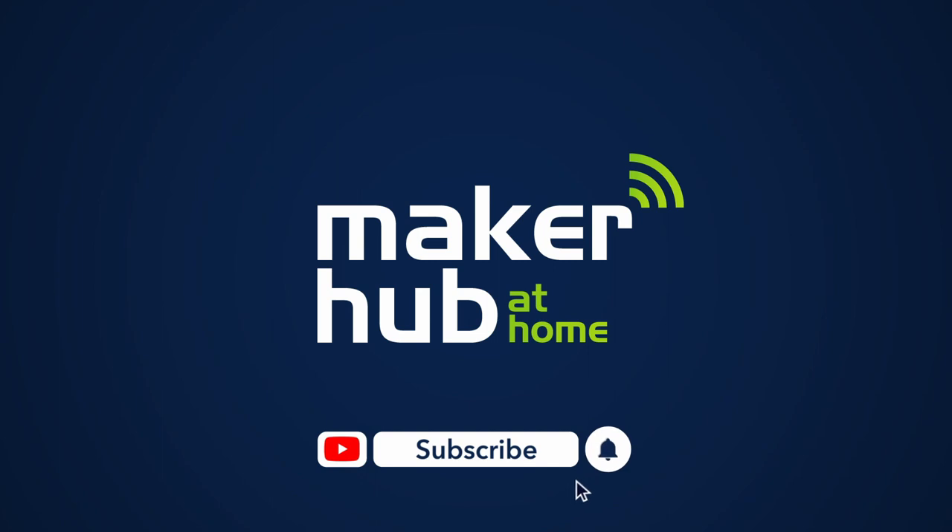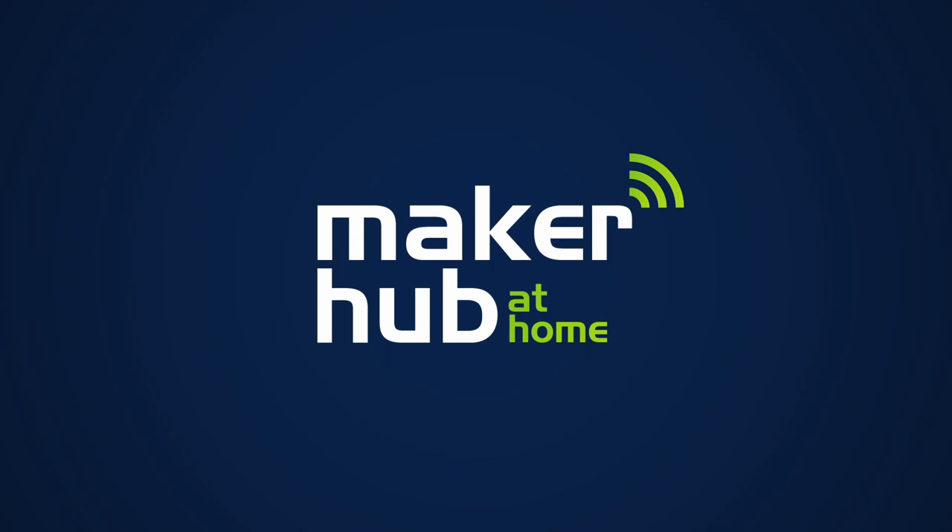Thank you for watching. Don't forget to like and subscribe to Maker Hub at Home. Have a great day.